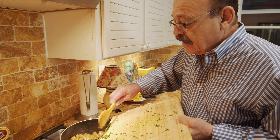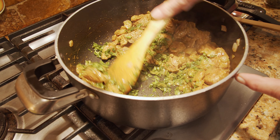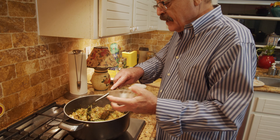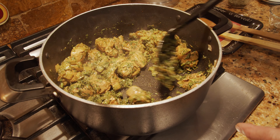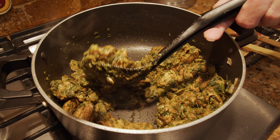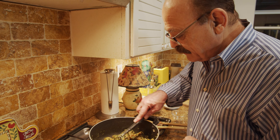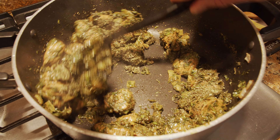We are going to add the chopped celery leaves, then a few minutes later add the dry parsley and sauté a little bit. It already looks great. A few more minutes later we are going to add the mint, and then we add the water — always use hot water. It's time for the mint.